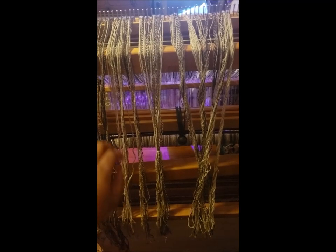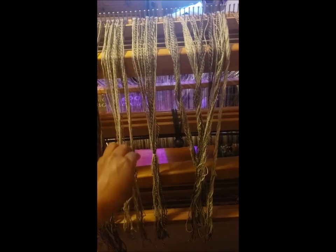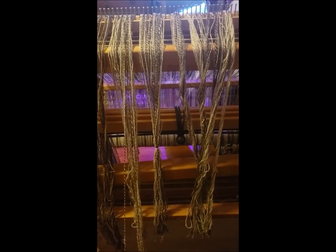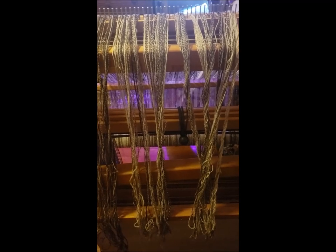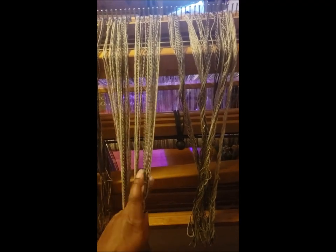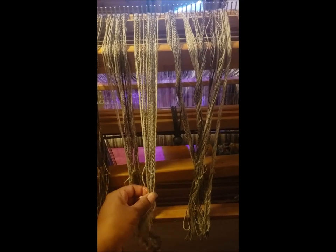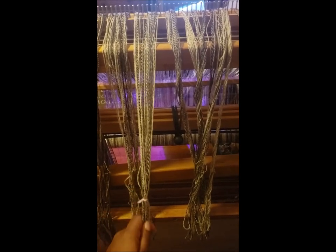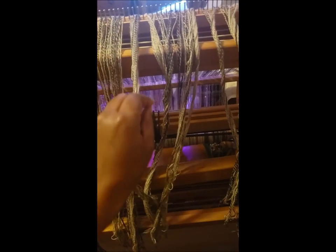I finally broke down after however many years I've had this loom and got a heddle hook last year or the year before, and I could not find that thing — but I finally found it. So I'm going to try it with the heddle hook and see how that works. It makes threading a little easier.